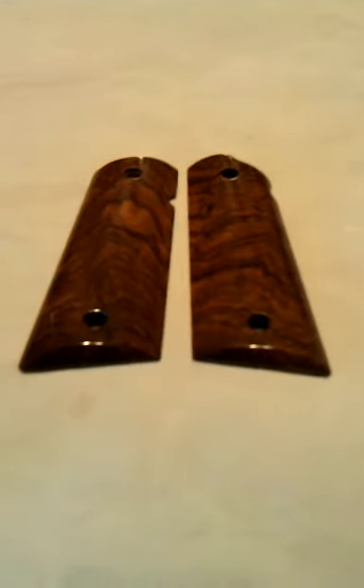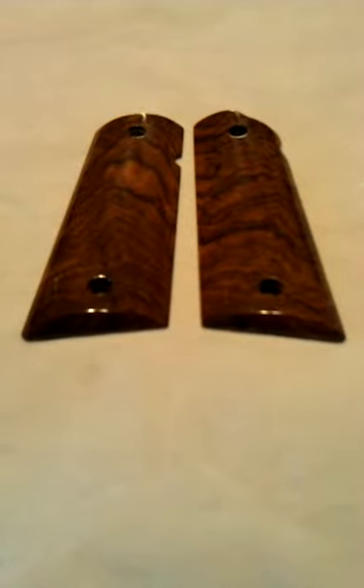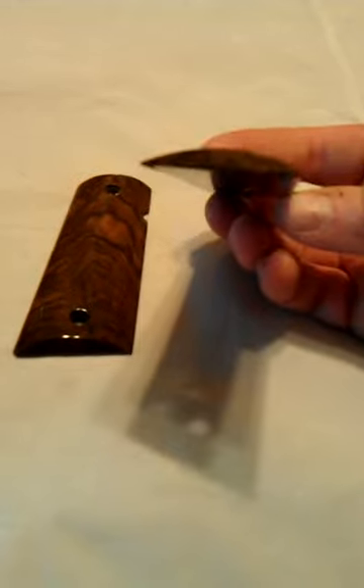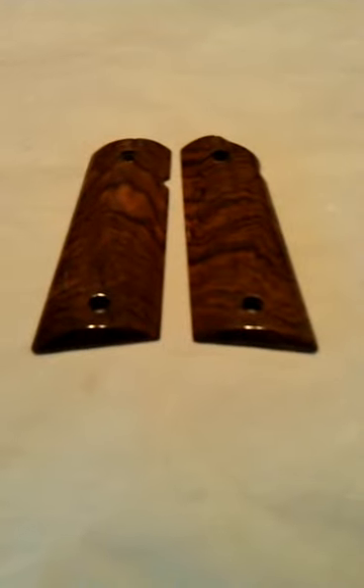These are going to be called the Handler Series Grips. This set, unfortunately, is already sold — a guy got wind of it, and they're already sold before they even hit the site. But again, they're called the Handler Series. They'll be on the site tonight — this is June 5th. They're not on there just quite yet, but they will be tonight. And I'll have more sets coming up as time allows me to make more.